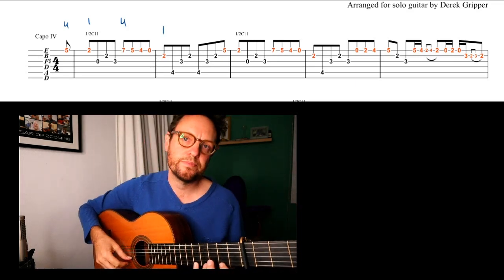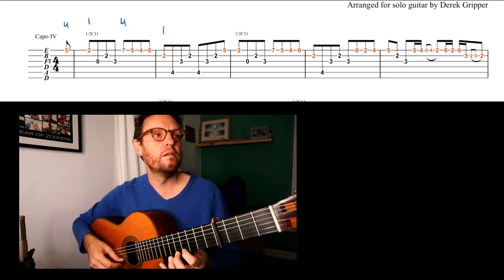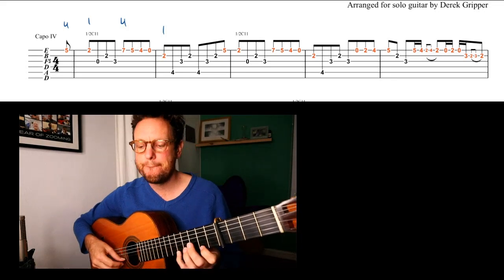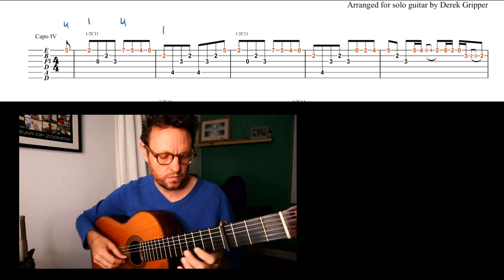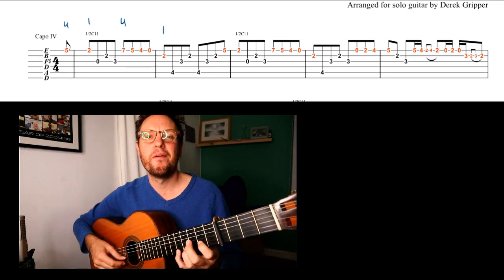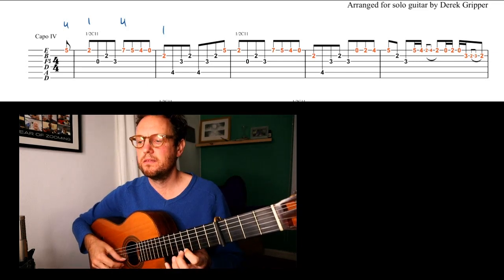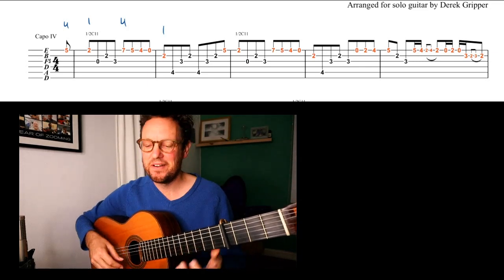Here we go. 1, 2, 3, 4, and 2, 3, 4, and 2, 3, 4, etc.